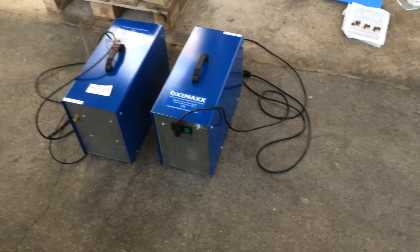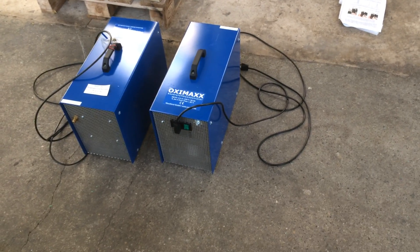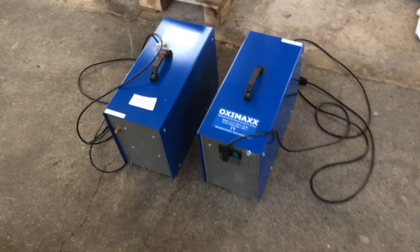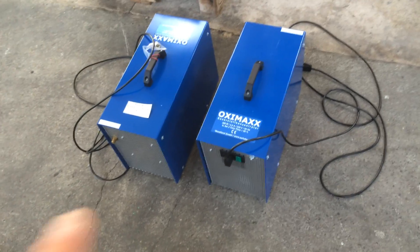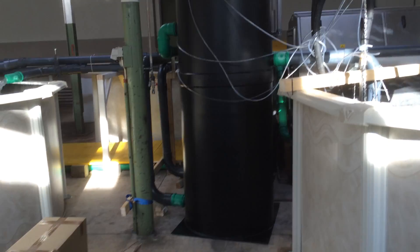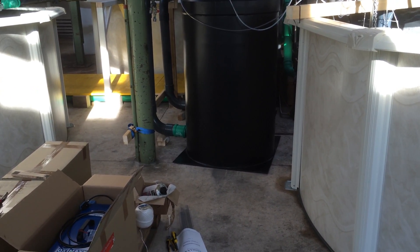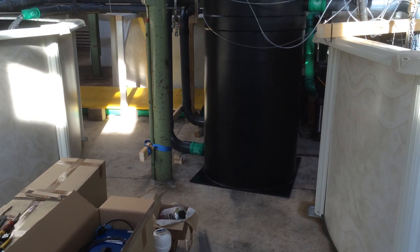These are the Oxymax machines — they produce about two litres per minute of 95% pure oxygen. If you up the flow to about nine litres per minute, it comes down to about 80% oxygen, but that's not what you want. You want to run it as low as possible. That's why we're running four machines here — two for each LHO — reducing to two litres per minute each, giving us four litres per minute per LHO, or eight litres per minute total in the system of 95% pure oxygen.